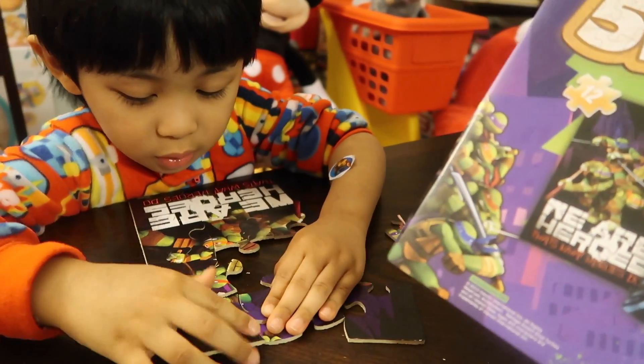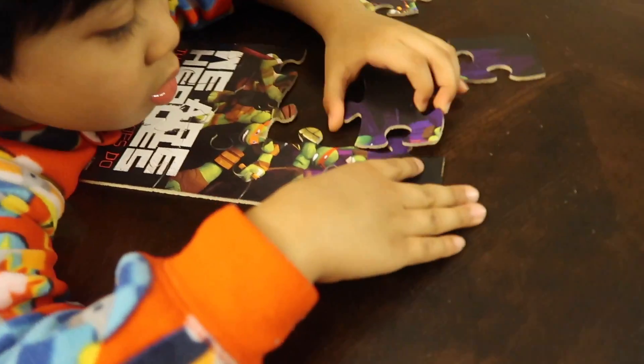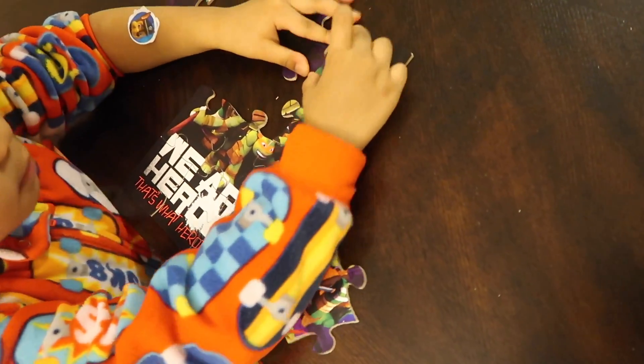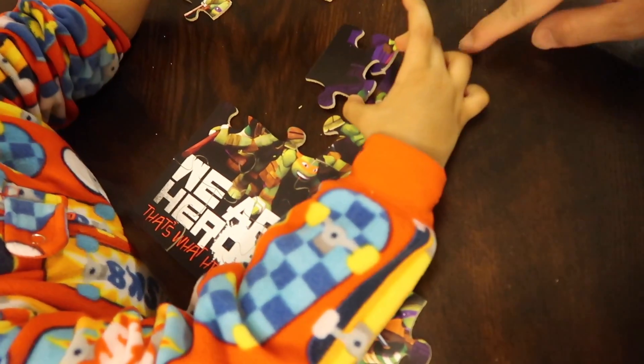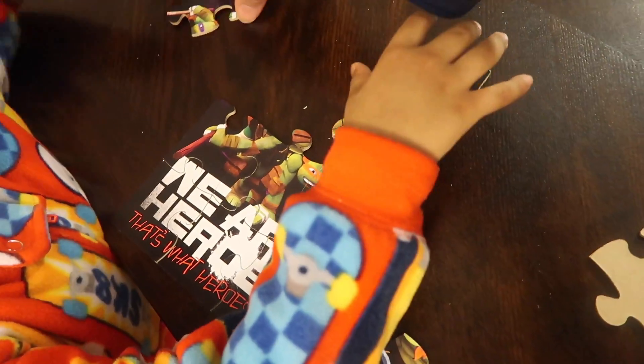Does it belong there or did it not belong there? You're doing a great job. Why won't it come in? It didn't belong there. You see the edge right here? It's straight, so you have to find something with a straight edge.